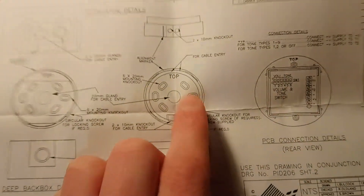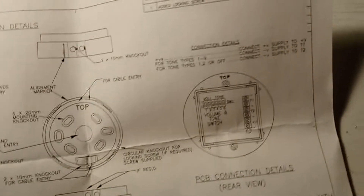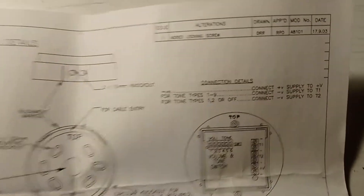This one here is the base that I have — that's the different one. Mine didn't come with that locking screw.